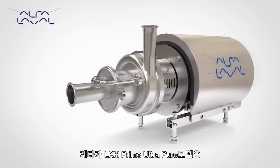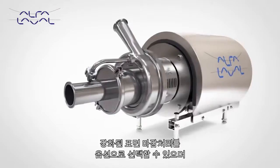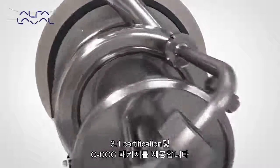In addition to the LKH Prime, the LKH Prime Ultra Pure is also available with enhanced surface finish options, 3.1 material traceability and a full Q-Doc package.